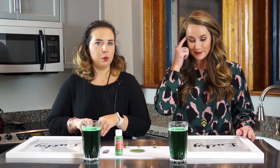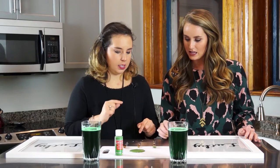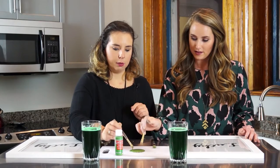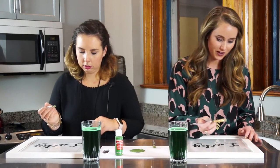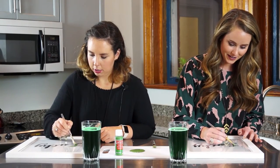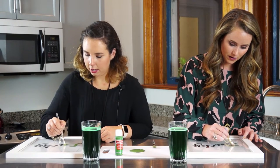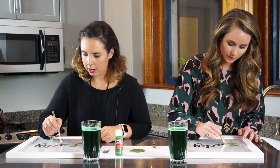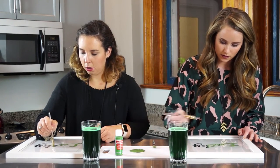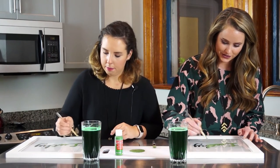I haven't done this before so we'll see how this goes. I did go to art school — I think the smaller brush is easier. I'll do the really small one. I've been to Painting with a Twist before so hopefully I can do this. I would just say kind of outline first and then go back through. I struggled through my design classes in art school.